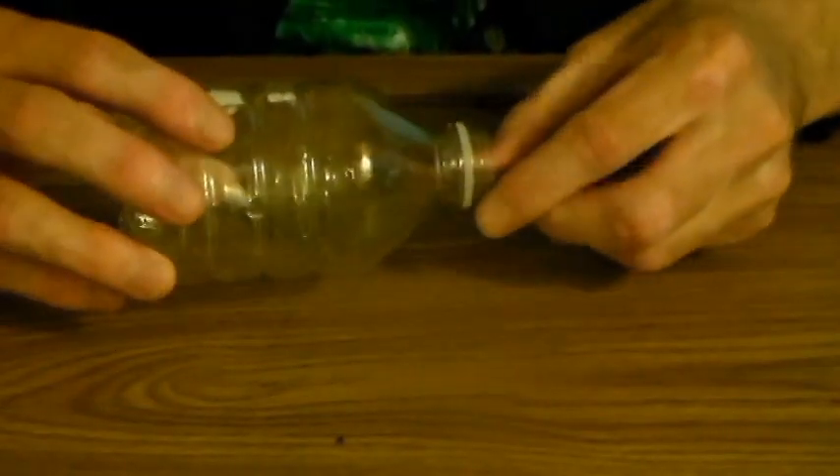Now you've got to get something to house it in — you've got to put it in something. I find that those little water bottles, those small ones, work perfectly. I'm going to use the smallest ones I can find, because if I use anything larger, Greenpeace will yell at me — they hate plastic.